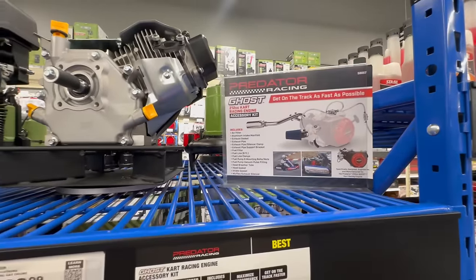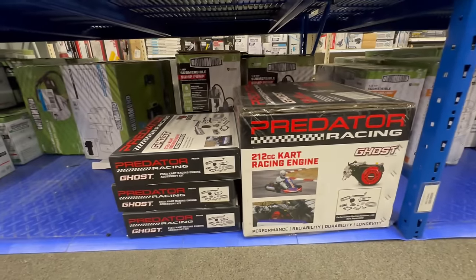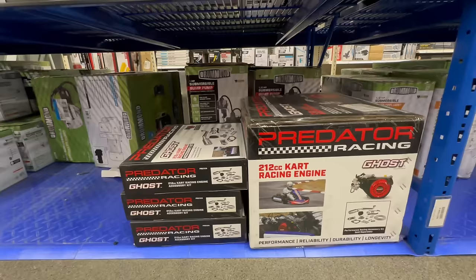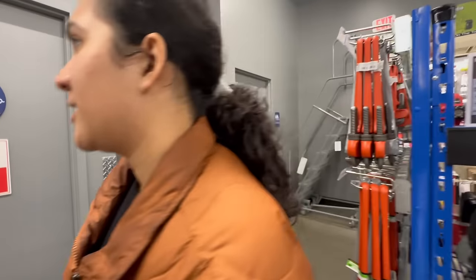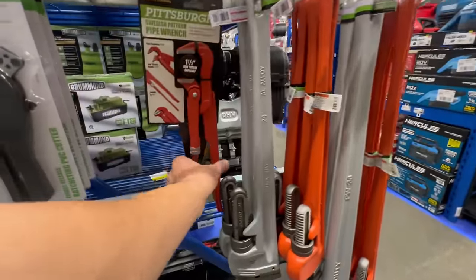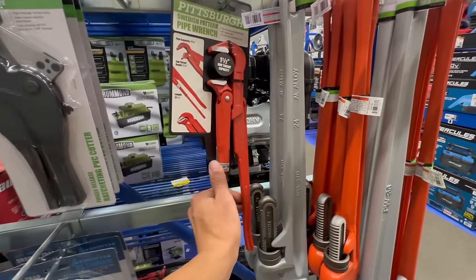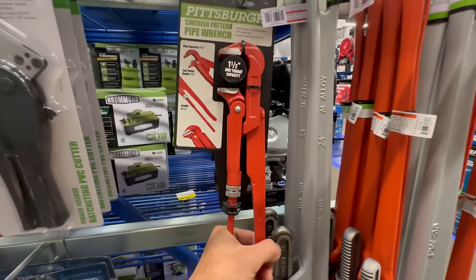We just need to find a frame for it — that would be cool. So many ideas, I'll get to them eventually. Here it is — the kart racing engine and exhaust kit. I love that, I didn't even know this existed. And then we can each be a Mario Kart character — I'll be Koopa Troopa, and you can be Princess Daisy.